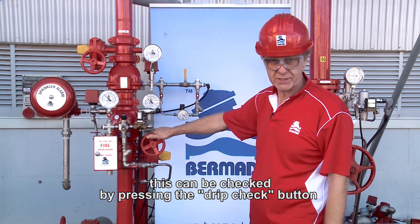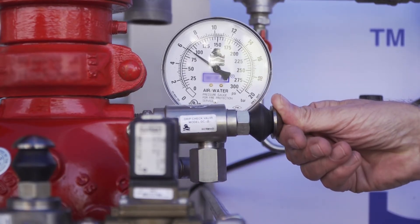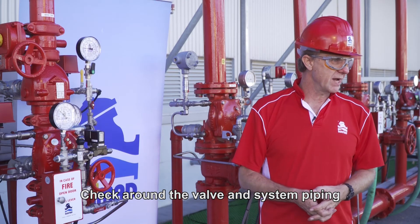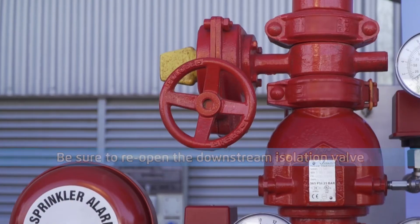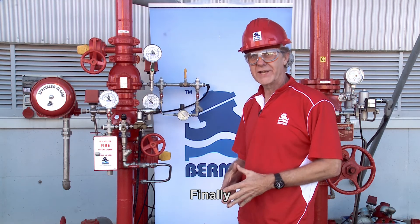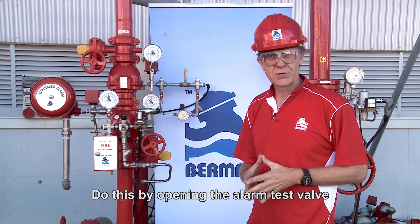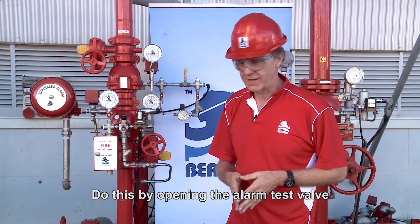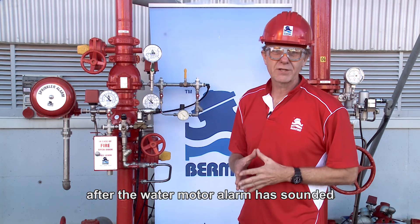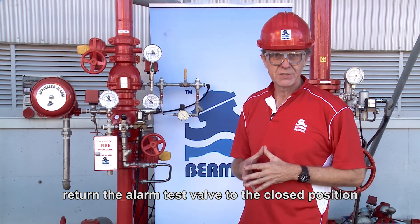No water should pass to the downstream of the main valve. This can be checked by pressing the drip check button, ensuring that the valve is closed and drip tight. Check around the valve and the system piping that there are no leaks. Finally, test the water motor alarm trim by opening the alarm test valve. After the water motor alarm has sounded, return the alarm test valve to the closed position.